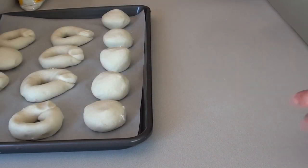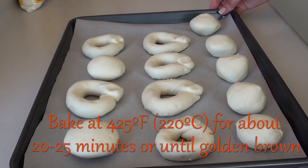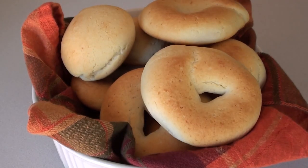We're going to place our pan de bonos on a cookie sheet that has been lined with parchment paper. Then we're going to bake them at 425 degrees for about 20 to 25 minutes. Once they're golden brown, they're ready to be served.